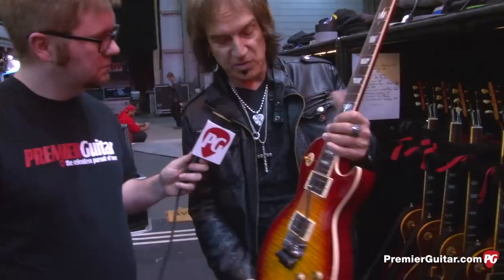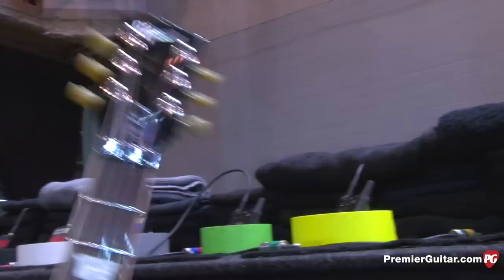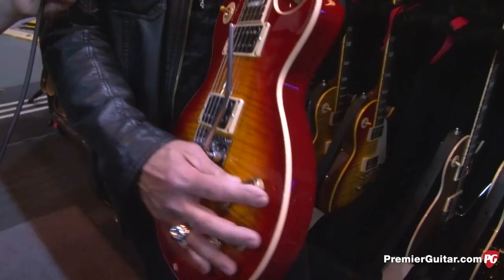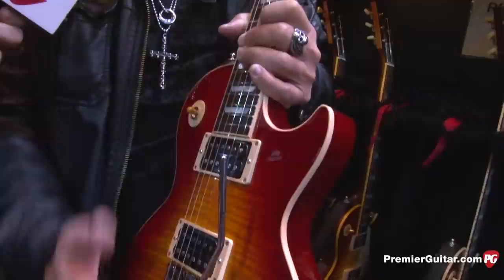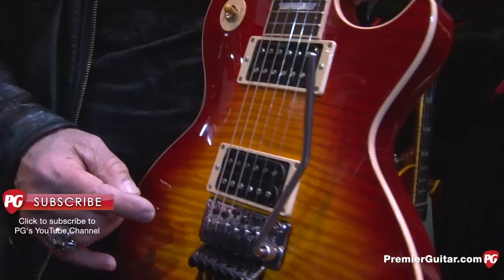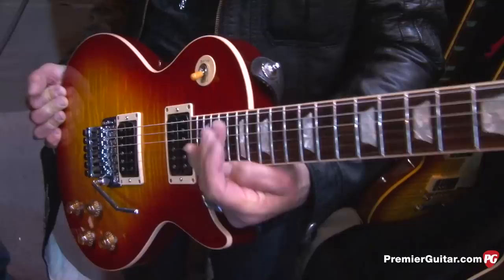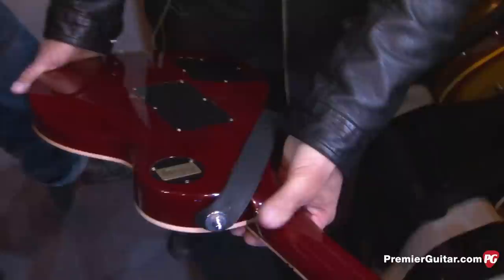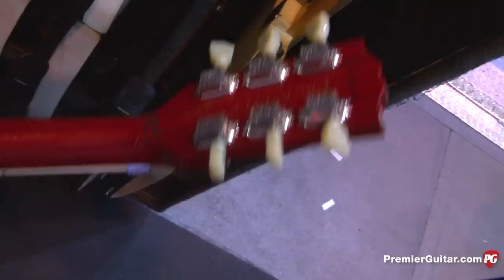Gibson made me a signature model — this is the Dave Amato signature, prototype number one. I tried to do old-school electronics with Bumblebee capacitors and no push-pull, which some other guitars have. I wanted to make it old-school meets new-school with the Floyd Rose. These are custom buckers that I think were on the Jimmy Page model — I use those pickups and they sound tremendous. There's a cutout on the back heel so you can access way up high without the thumb-in-front issue you get on regular Les Pauls. They made it for me and it might go into production sometime soon — it's up to Gibson.